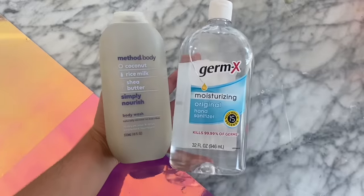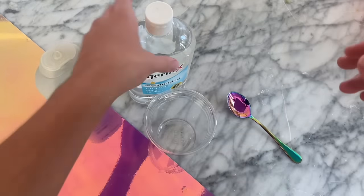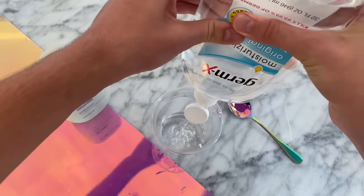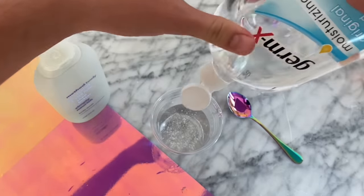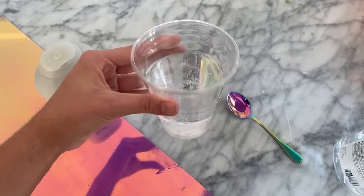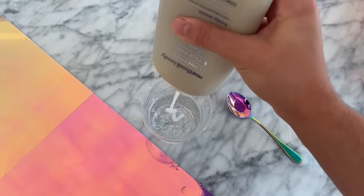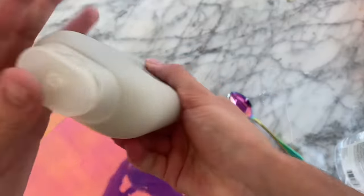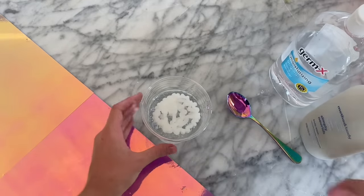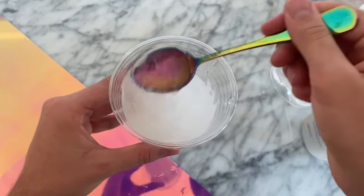The next slime recipe we are going to be testing out is body wash plus hand sanitizer. We are basically just mixing a large quantity of hand sanitizer with a little bit of body wash, then letting that sit until it is all dried out. These hand sanitizer recipes have become rampantly popular recently, because you can basically just take a hand sanitizer, add another ingredient to soften it up, and then let all the water evaporate out. You can be left with a putty-like slime that is super thick. You can do this as a one-ingredient slime, but it doesn't work as well with just hand sanitizer alone.